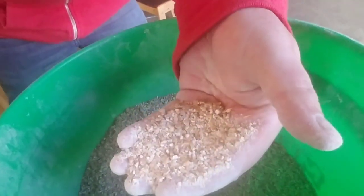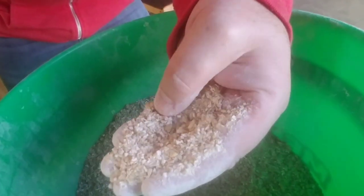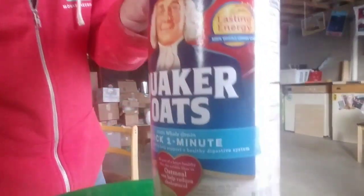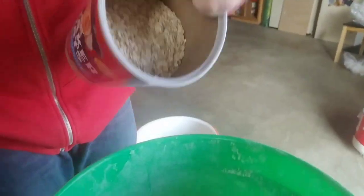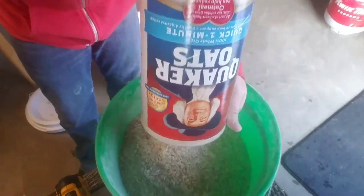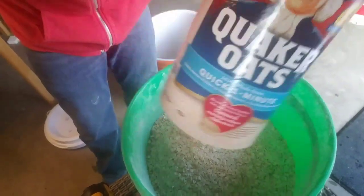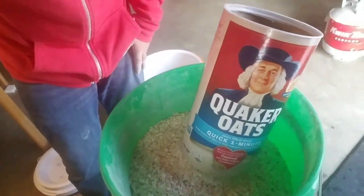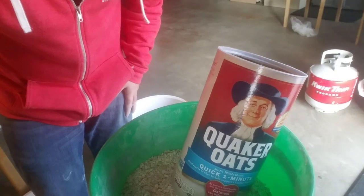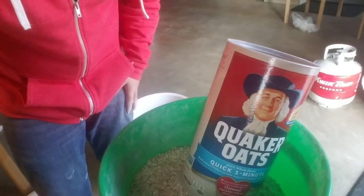Here's our grist. Pretty good crush I think - at least I like where my crush is. We're also going to rely a little bit on the Quaker Oats man to just round this out a little bit. Quaker Oats - love it. Water's about up to temp. We'll do a little mash stirring action and brew some beers.